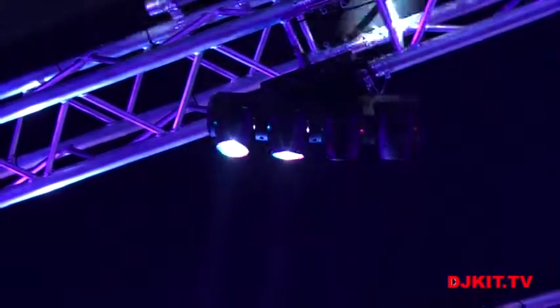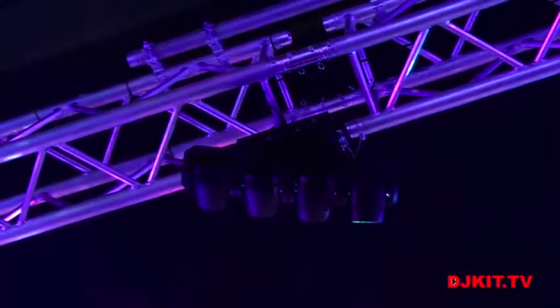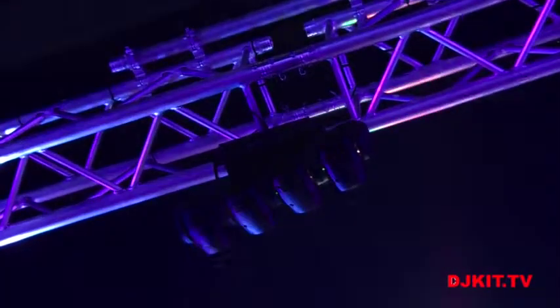DJ Kid TV live here at NAMM 2015 with a brand new product from Chauvet DJ, the Intimidator Wave 360. It has 12 watt LEDs, 4 heads, you can make a move and do some really cool programs, and of course because it has 360, it's got continuous pan.